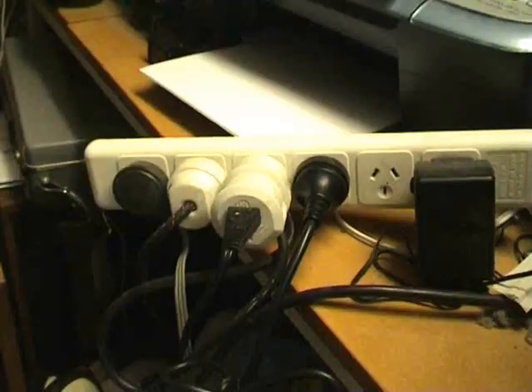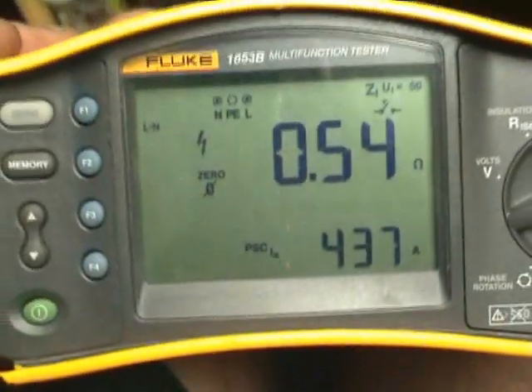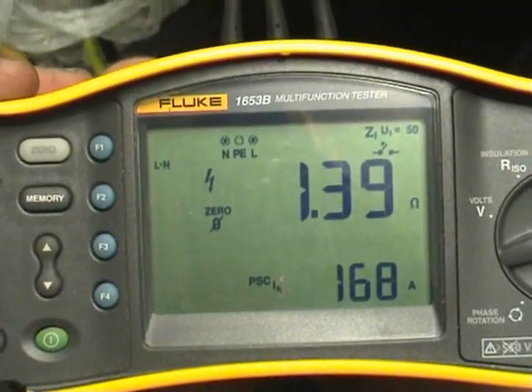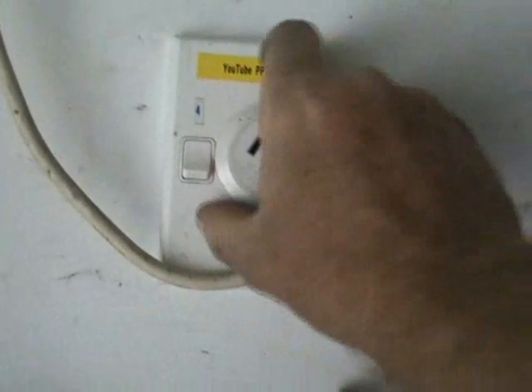Here's 0.54 ohm on another point. Now here's a typical scenario: a multi-box six-way plugged into another six-way behind a computer desk — so many plugs daisy-chained together. The reading here is 1.39 ohms, that's more than one ohm, with only 168 amps available.